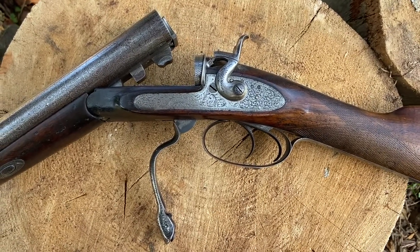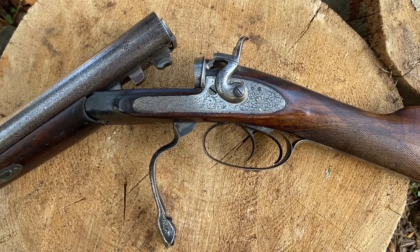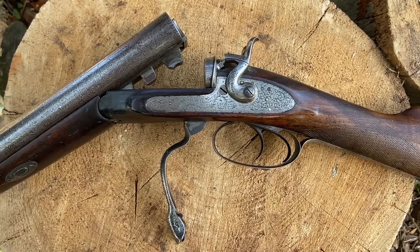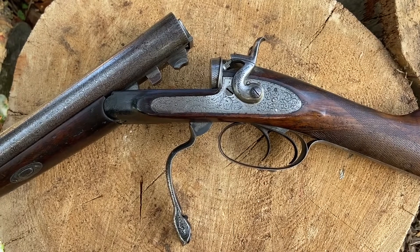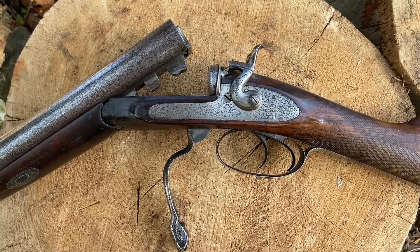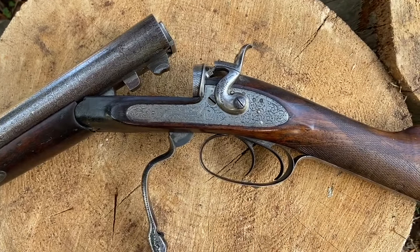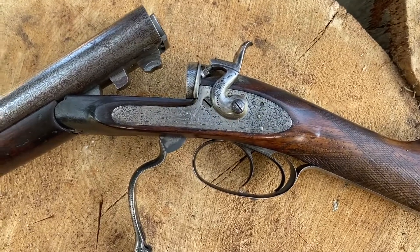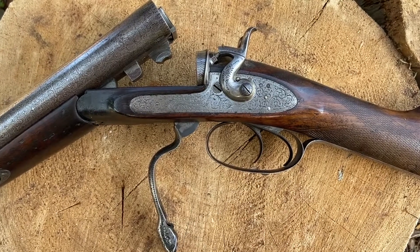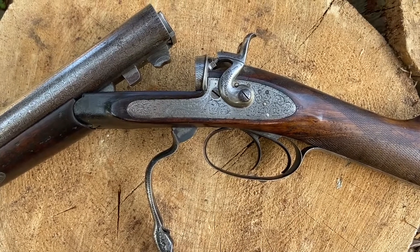Hello, Diggory Hadoke here with the Vintage Gun Journal, and we're going to be taking a look at an interesting action today — one that I've never really encountered in any big quantities, but apparently it was made in reasonable numbers in its day. It is a gun dating back to 1860, the patent by Robert Adams, number 285 of 1860. This particular gun is a 16 bore; it was made as a pinfire and has subsequently been converted to centrefire.